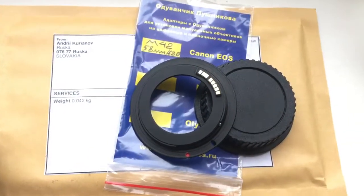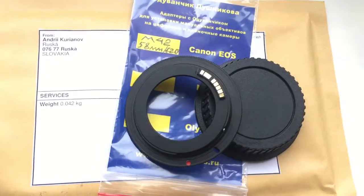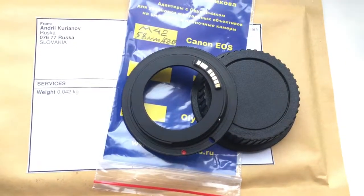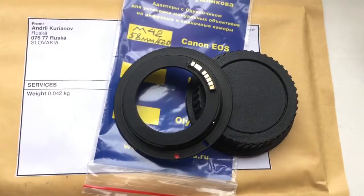Now I will package your adapter and send it to you tomorrow morning from Slovakia. You will get the adapter the next day at your post office. Thank you for your attention.